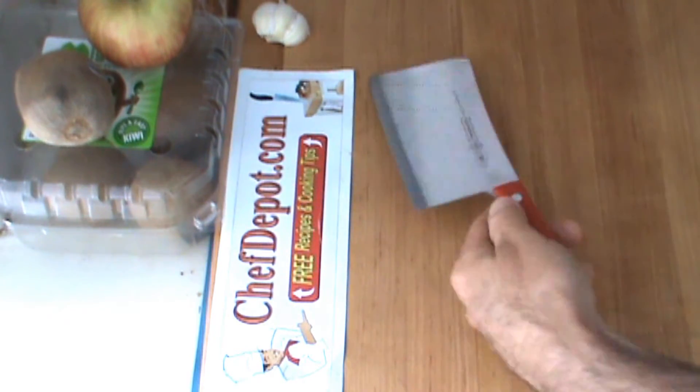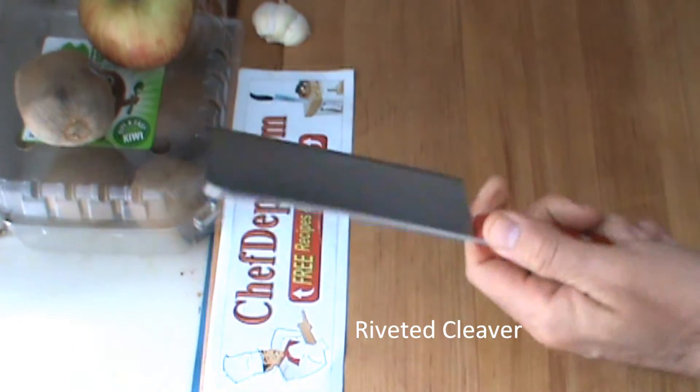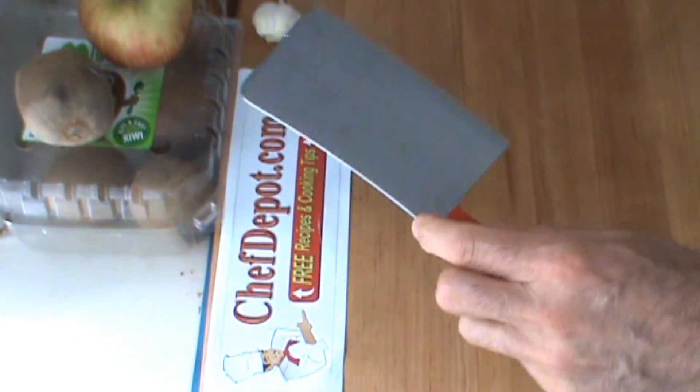Hello. A quick review of cleavers one more time. This is a good high quality cleaver. It's about a pound and a half. Great for chickens, even fish, rib tips, things like that.